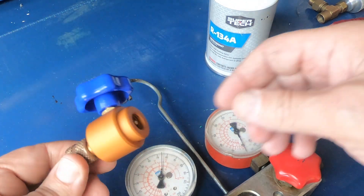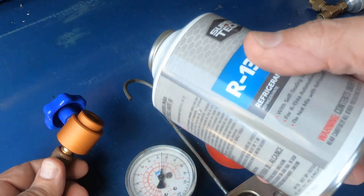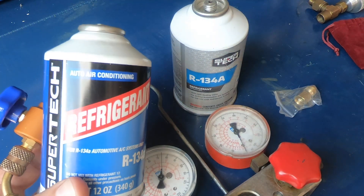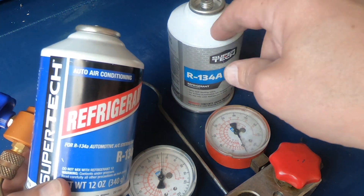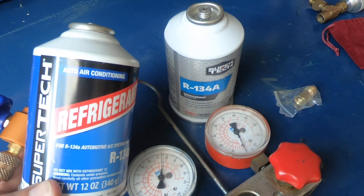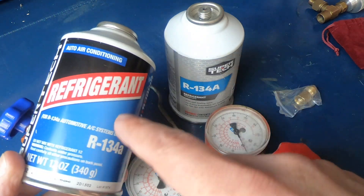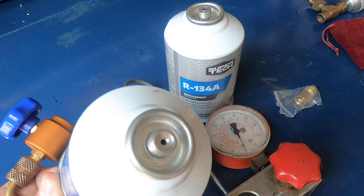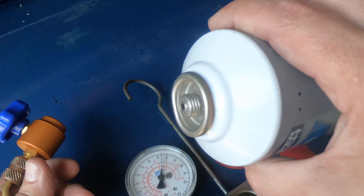That's the kind of can tap you've got to use with these new self-sealing cans. Both of these are Super Tech — they're from Walmart, cheapest place in the country to find refrigerant. 134 has been $4.88 at Walmart for about the past five or six years. This older can just has the pierce-type end, and this new one is the self-sealing style.